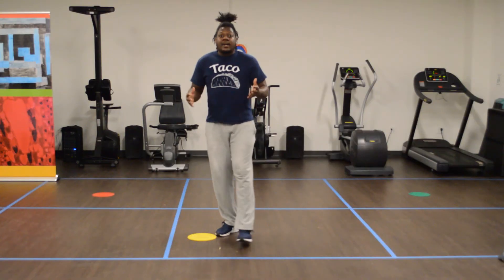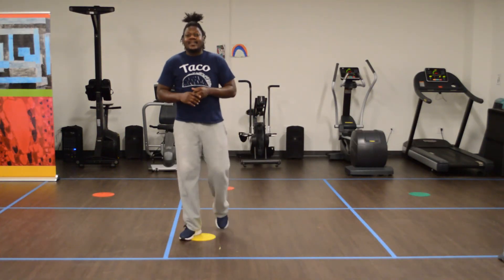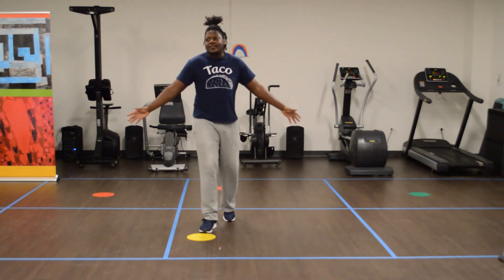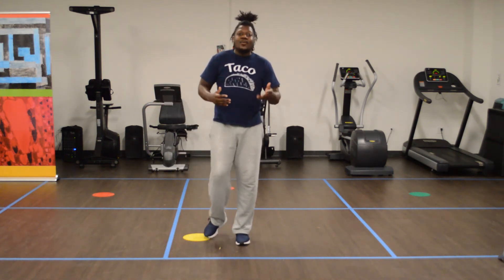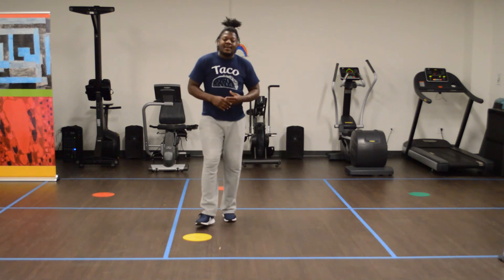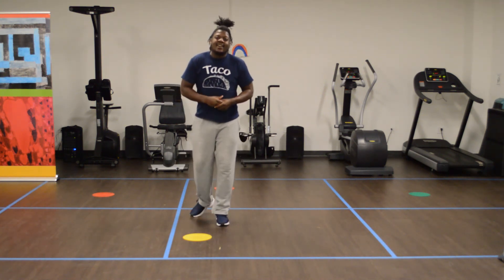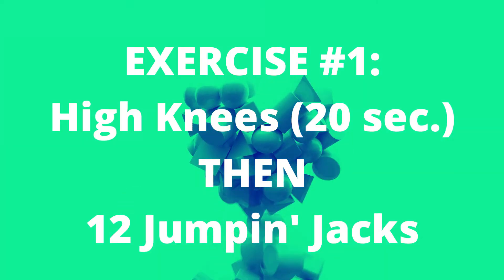Let's go and get started. Welcome to today's workout. We're doing cardio countdown. You don't need any mat, any weight, or anything — just your body. So first, we're gonna do 20 seconds of an exercise and then 12 jumping jacks. We got our high knees first. Let's go ahead and begin.